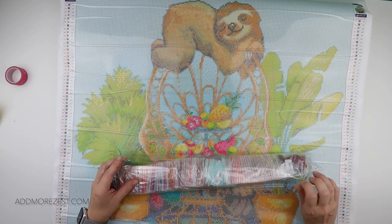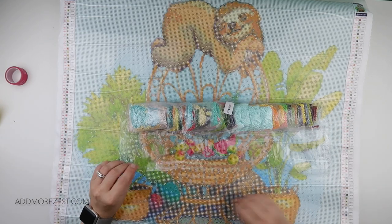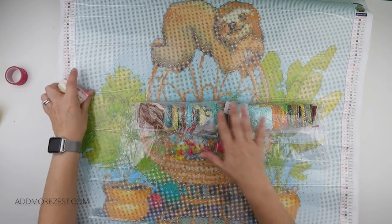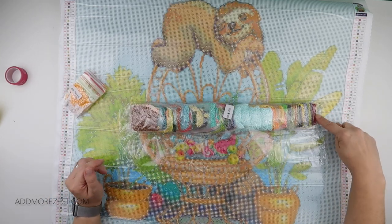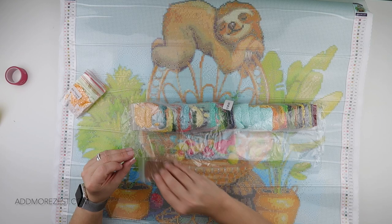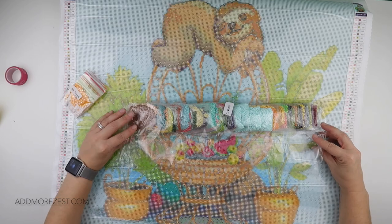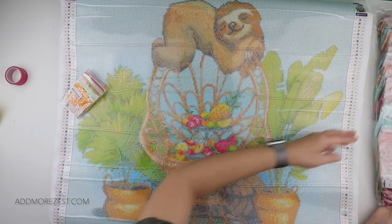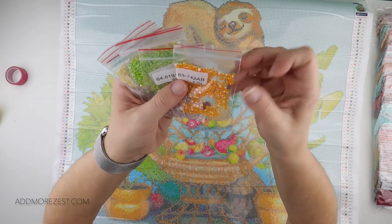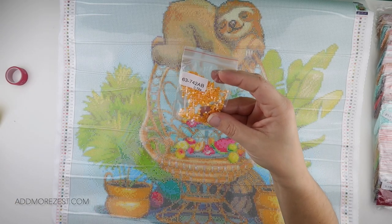I like to get the ABs out and show you where the AB diamonds are. They are popped in here in order — so number one is 150 and the last one before the ABs is 3862. They are packaged in DMC order for you so you can kit up a little bit nicer. Here are your ABs: we have 742 which is a capital letter F.